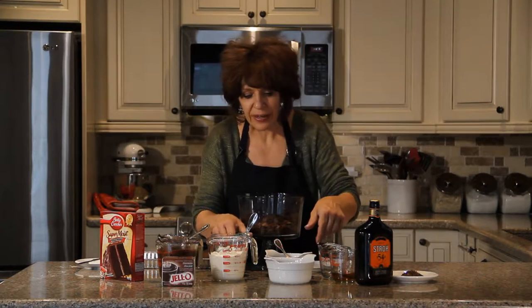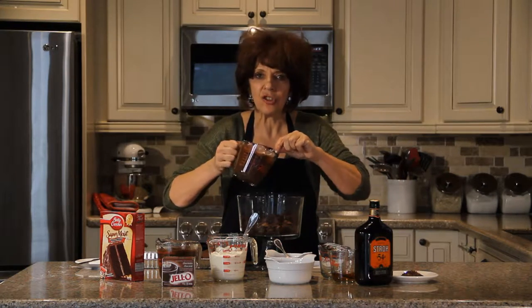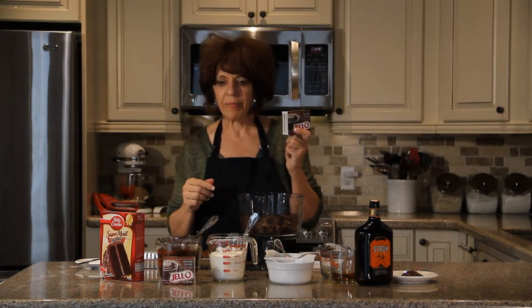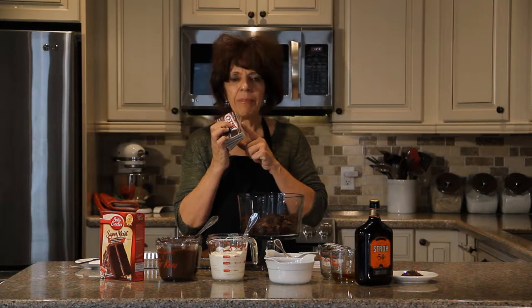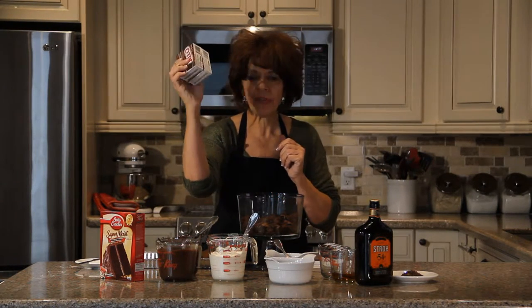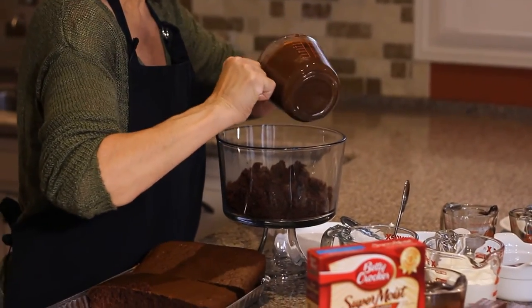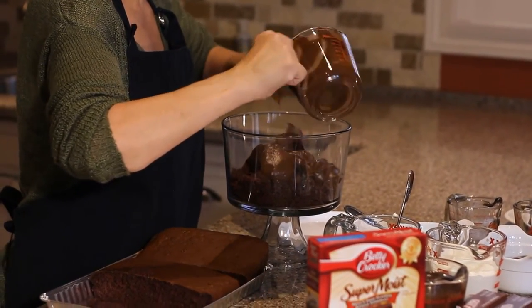The rum works so well for this dessert — it works well with the cherries, with everything. The next layer we are going to put on is the chocolate pudding. When I made this, I made the two boxes in one mixing bowl and did not follow the directions exactly: instead of four cups, you need three and a half cups of milk, which just makes it thicker. The chocolate pudding seals in the rum.